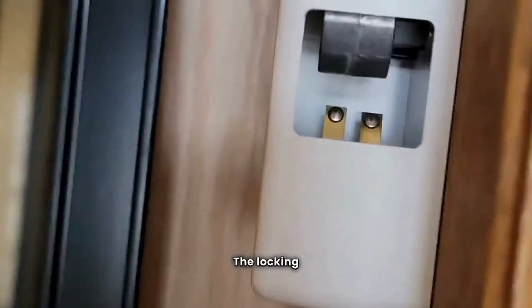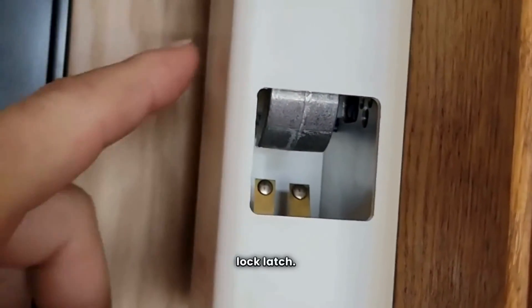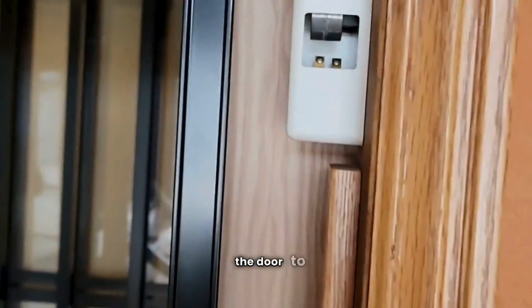The locking mechanism here drops down and catches the lock latch. You're trying to lift up on this device right here with the lunar key. Lifting up on that will allow the door to unlock.